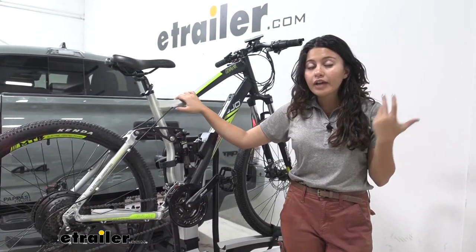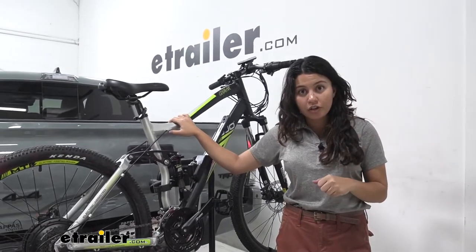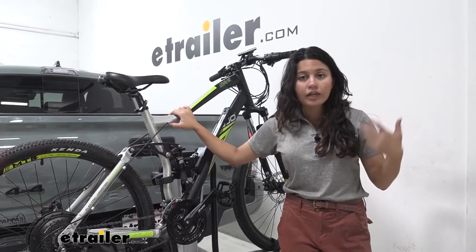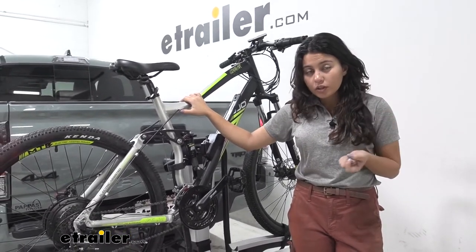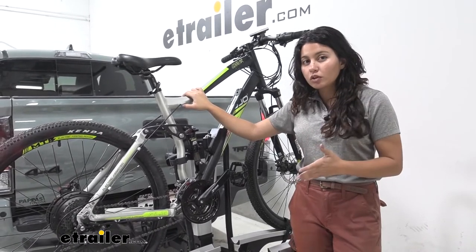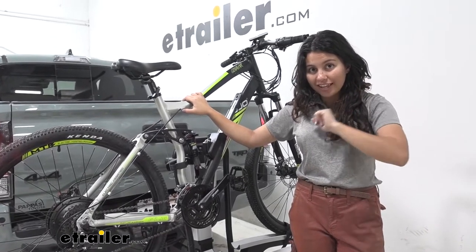So if you have extra heavy bikes and you're not a fan of lifting them up onto other hitch-mounted bike racks, or you can't lift them into your truck bed or your ladder rack, this might be helpful for you. We'll take a look at some of the features of this bike rack but focus on how it works with the Tacoma just to see if it's the right fit for you, your bicycles, and your truck.